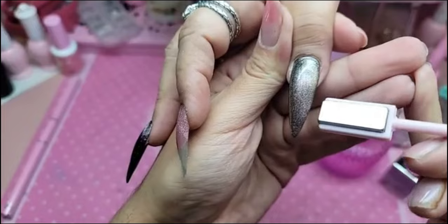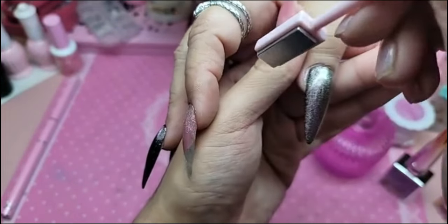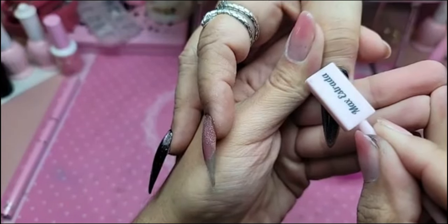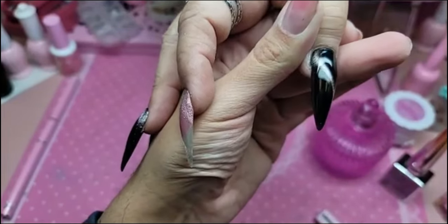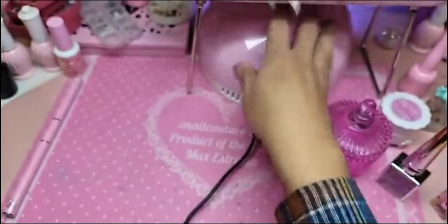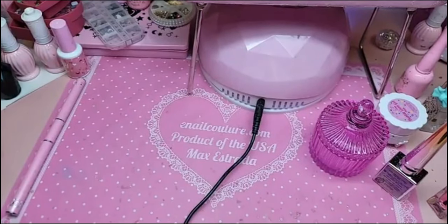Hold the magnet for about 15 seconds, passing close to the nail without touching it. We're going to bake that for 30 seconds just to freeze it in place so that way the line doesn't disperse. Then we're going to go back in and apply our top gel — we're going to use one coat per gel.